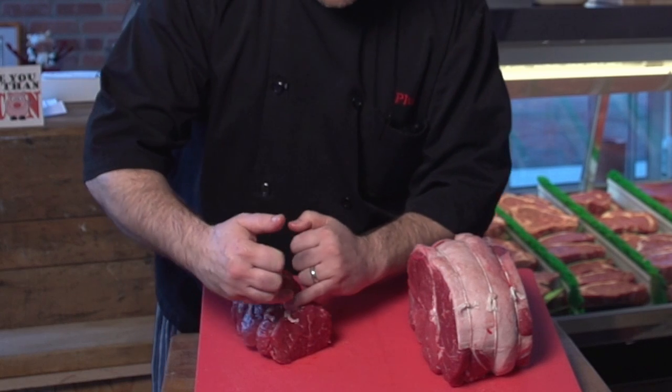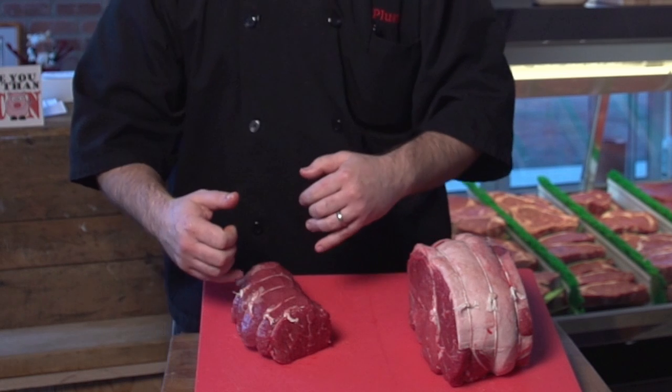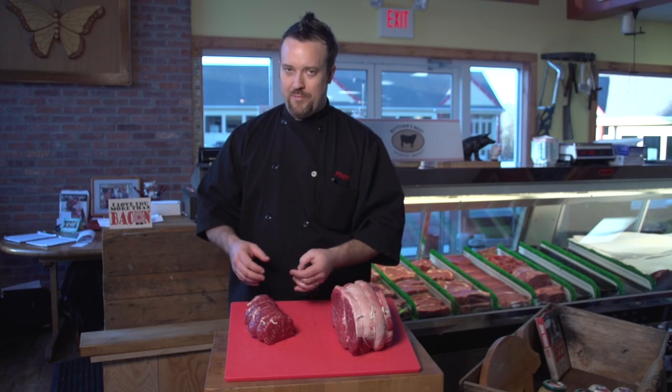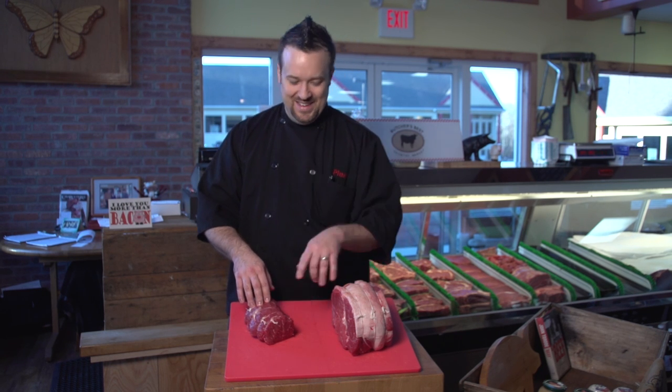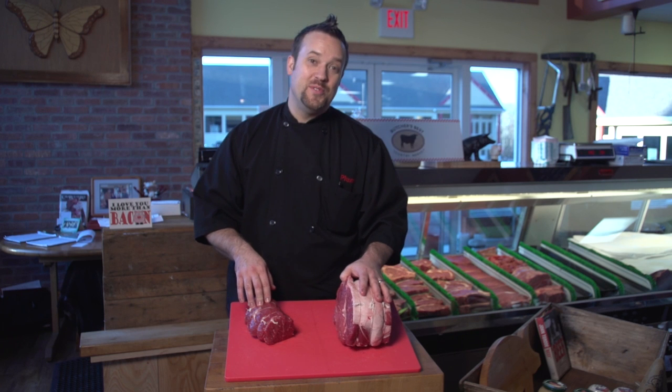When you oven roast something like this, you're going to want to slice it super, super thin. The thinner the slice, the less chew you're going to have in your mouth from the meat. And there you have it — a silver tip from a sirloin, and a hip sirloin, also called a spoon roast.